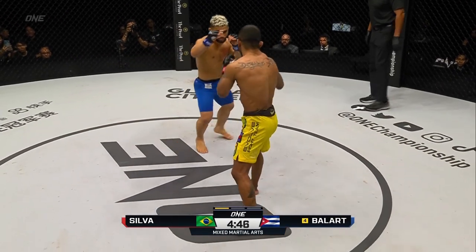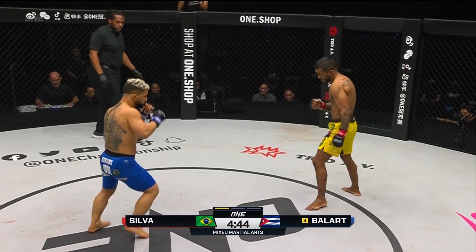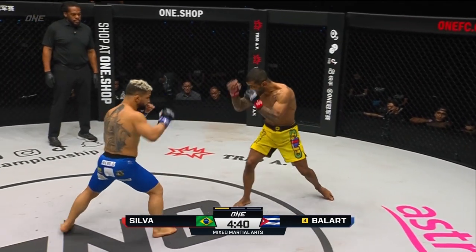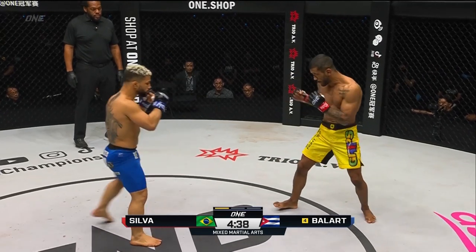He's been working a lot on his boxing out there in Florida. He spends a lot of time out there at ATT. Alex faking with the jab out of southpaw stance.